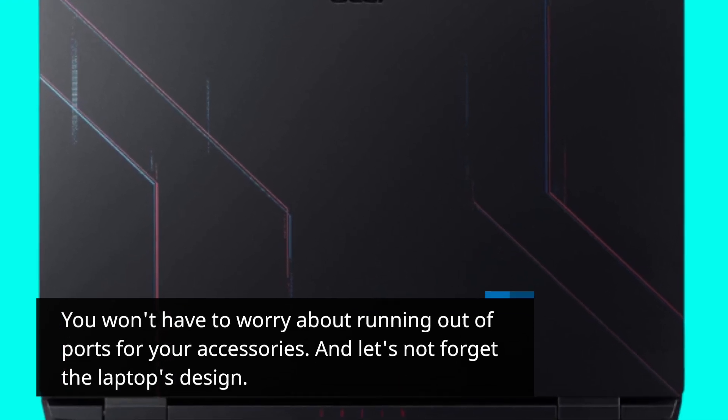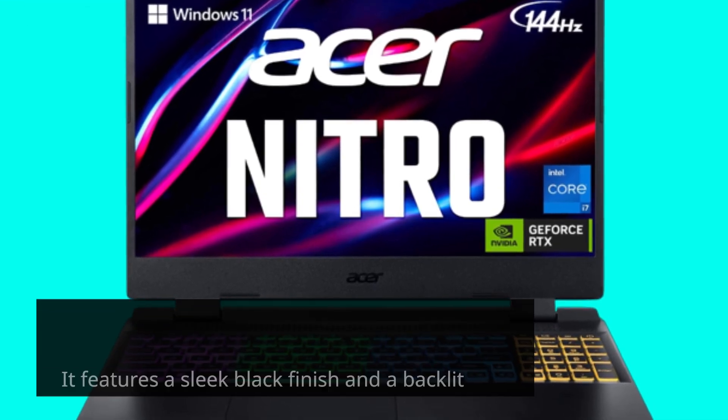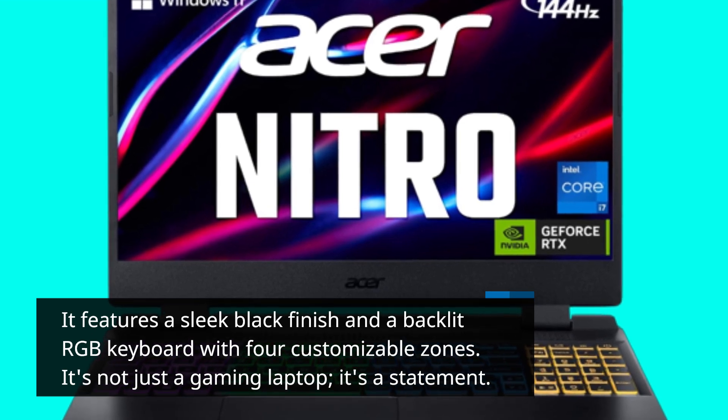And let's not forget the laptop's design. It features a sleek black finish and a backlit RGB keyboard with four customizable zones. It's not just a gaming laptop, it's a statement.